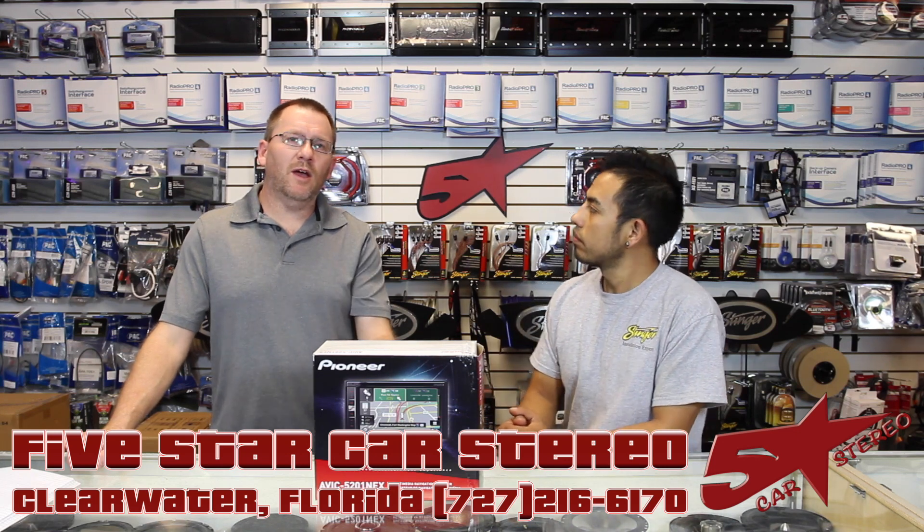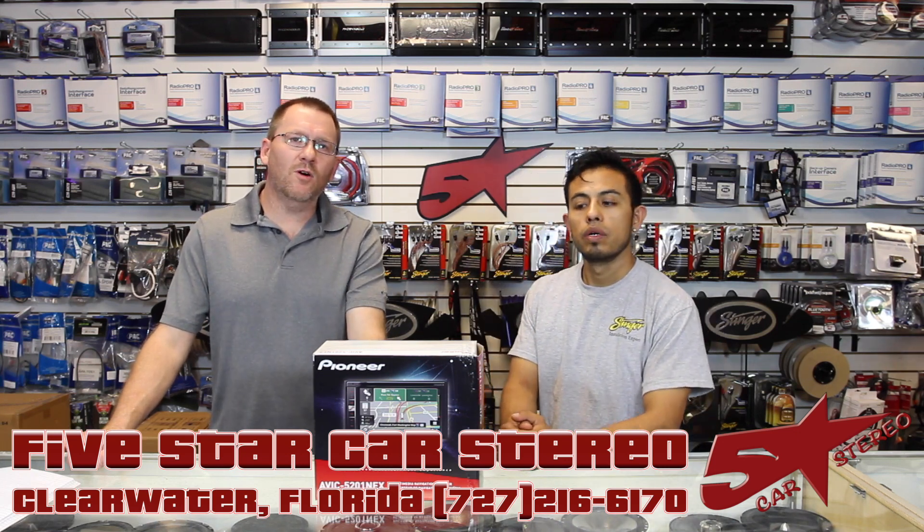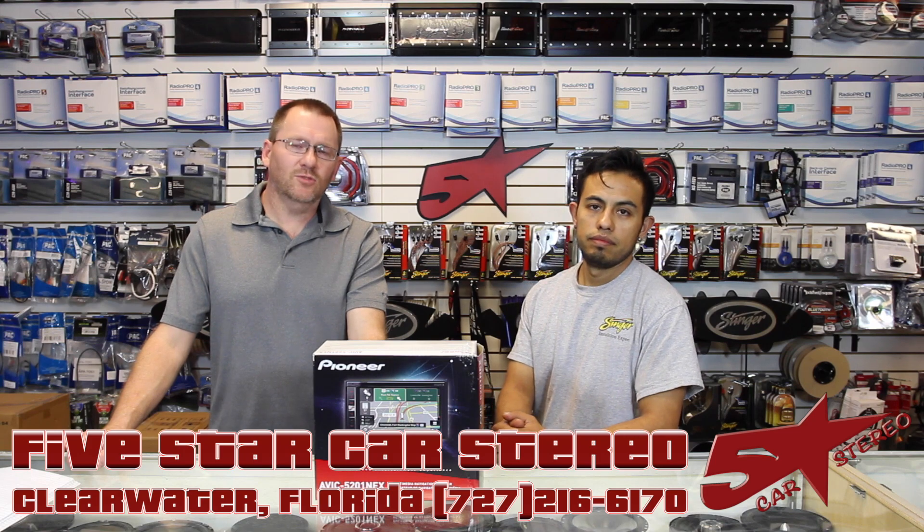On today's video, we have Pioneer's new AVIC 5201 NEX, so stay tuned.